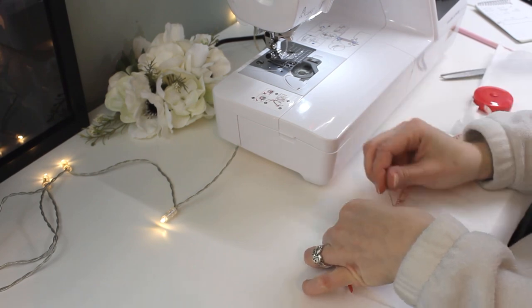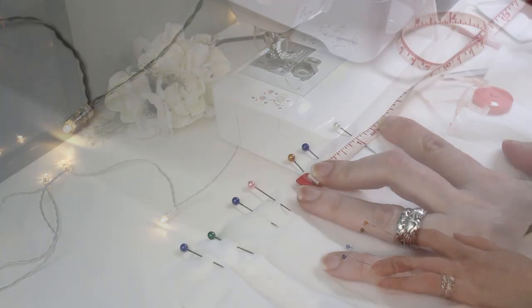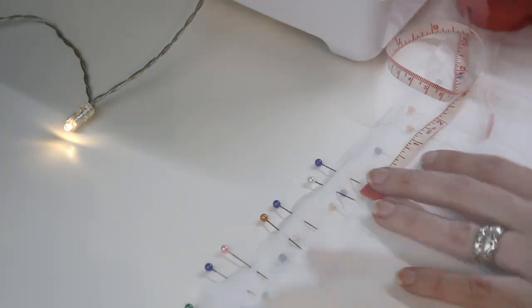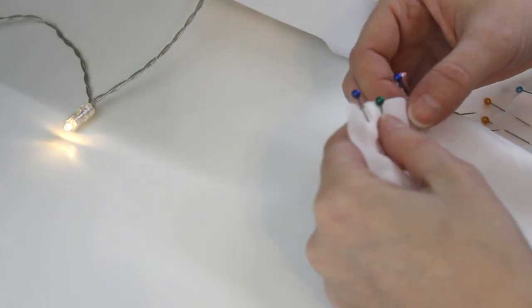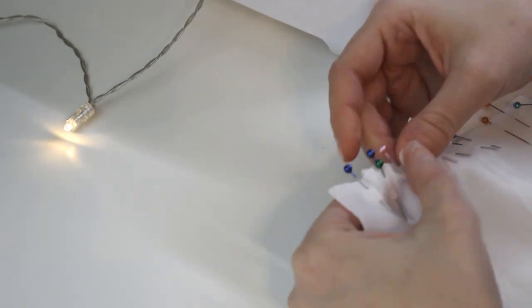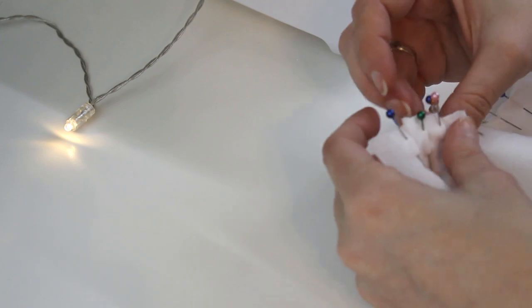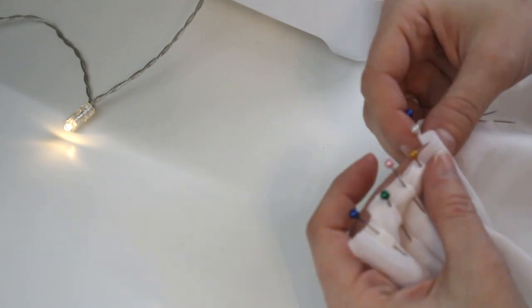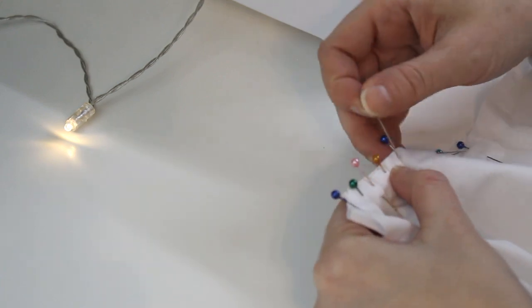Every time I've ever made a pleated skirt before, you measure the waist for the waistband and then multiply that measurement by 3 so you have enough material for pleats. That ended up not working for Lely at all, because her hip measurement is so much larger than her waist measurement, so I ultimately had to remake the skirt three times before I got one that was big enough to fit her hips.